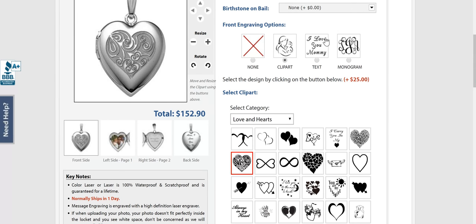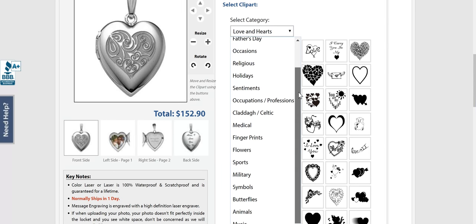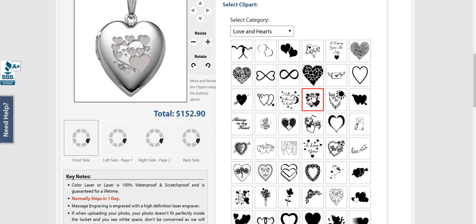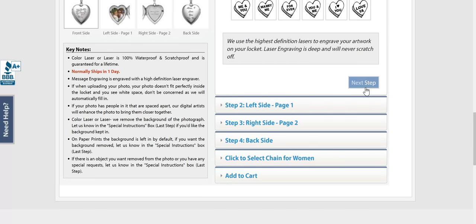Now the engraving is where I come into trouble because you can do clip art, text, or a monogram. The clip art is what I decided I wanted and there are so many categories — everything from occupations to sports to military, butterflies, music. I went with love and hearts, but then I got into trouble because I can't decide — do I like that one better than the 'I love you'? I've changed my mind a million times, so we're going to go with that one just so I can stop playing around.